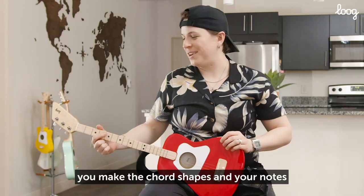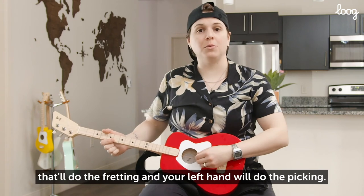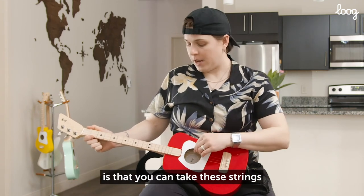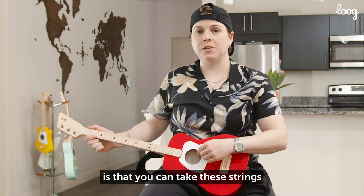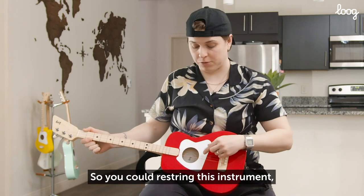You make the chord shapes and your notes with your right hand — that'll do the fretting, and your left hand will do the picking. Now, another option for you is that you can take these strings and turn them around the other way. So you could re-string this instrument.